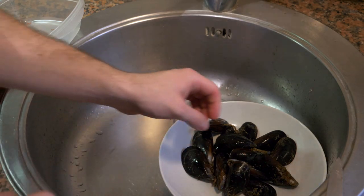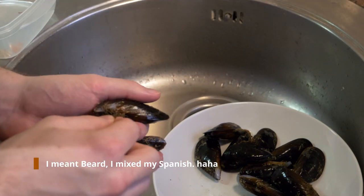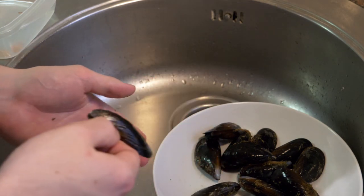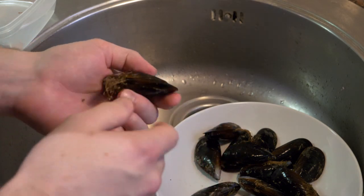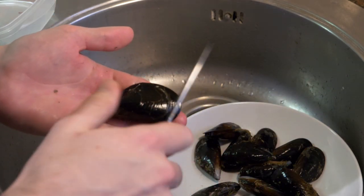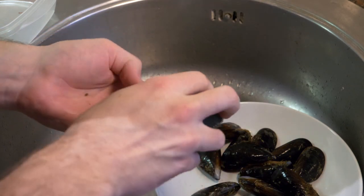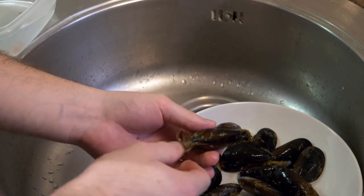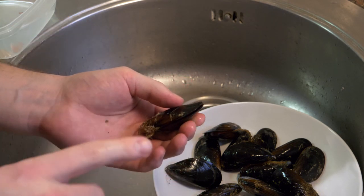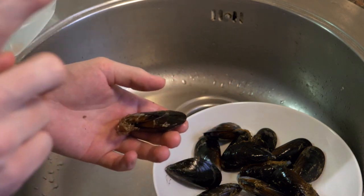Quick tip on cleaning fresh mussels: they have a barb on them because they're alive, so the moment you pull it they start dying — do this just before you cook, otherwise they'll go bad fast. To clean them, take the barb and pull it off, then take a knife and scrape off the barnacles, or use a scotch pad. Important note: if you get one that's open and it doesn't close again, throw it out. If it closes immediately it's still alive.